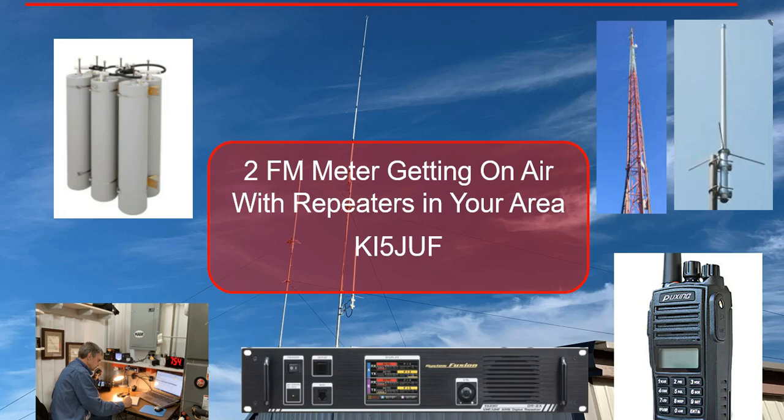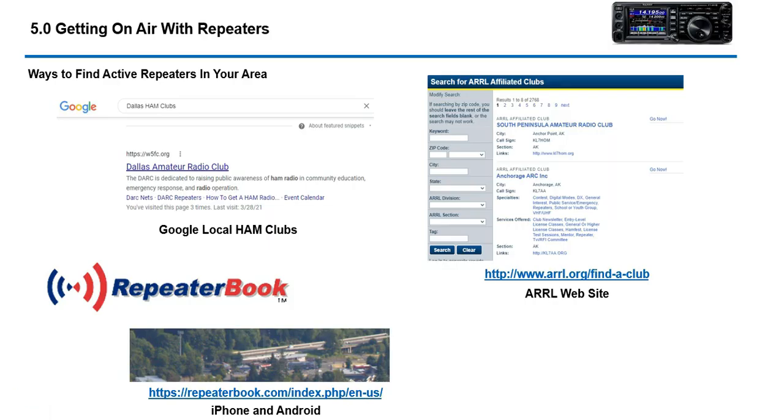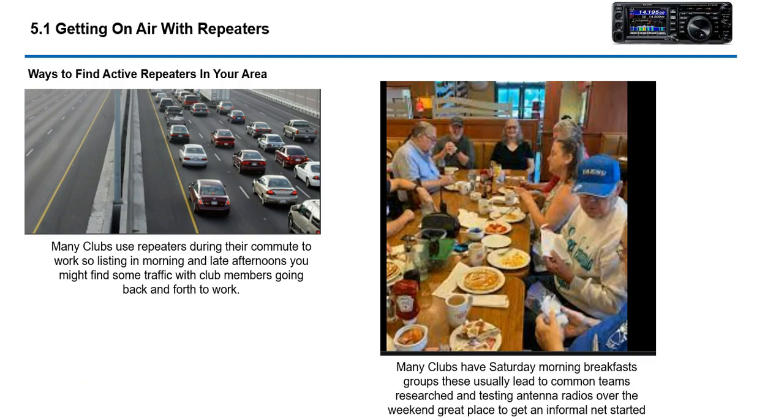How do you find repeaters? There are a couple of good sources. You can Google local clubs — for example, the Dallas Amateur Radio Club is one I looked up. The ARRL has a club site where you can look up clubs in your area. Another good source is repeaterbook.com, and you can get this for your iPhone or Android, or just go to the website and look up repeaters.